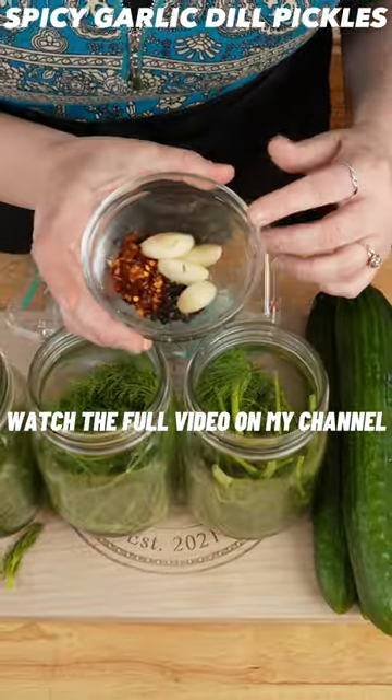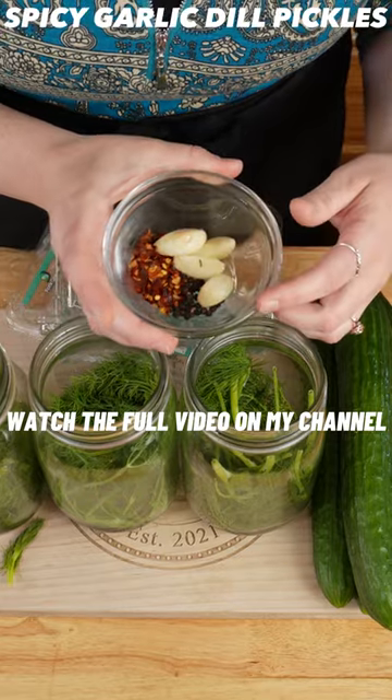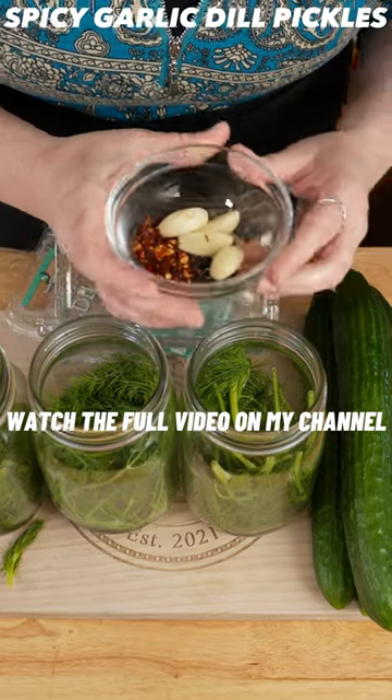I'm going to put dill, your spice blend, four cloves of garlic, a half a teaspoon of black peppercorns, and two teaspoons of red pepper flakes.